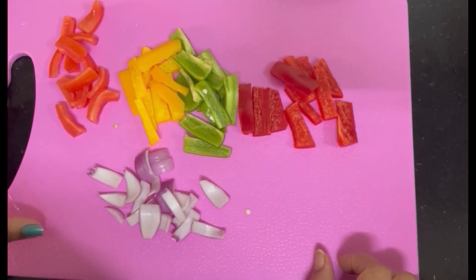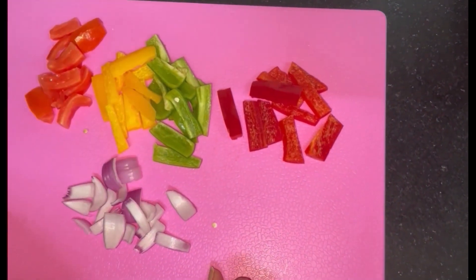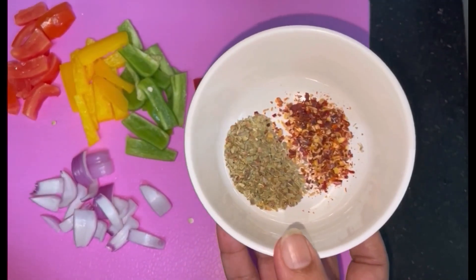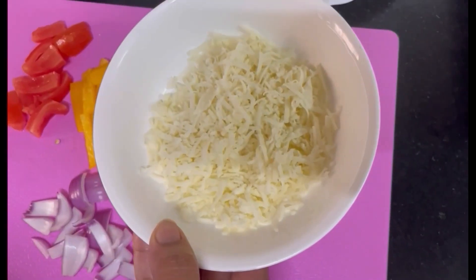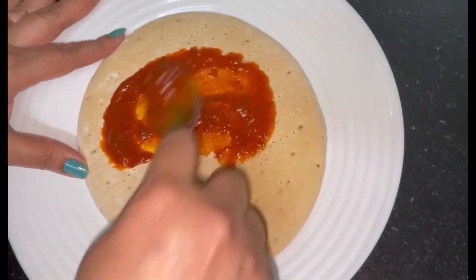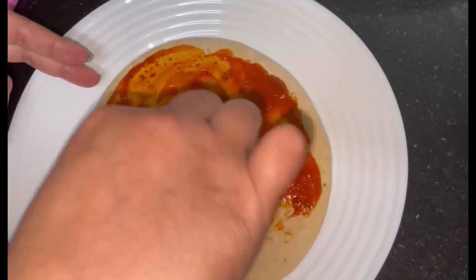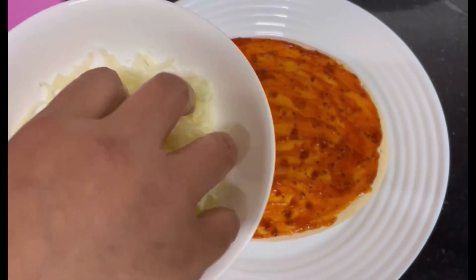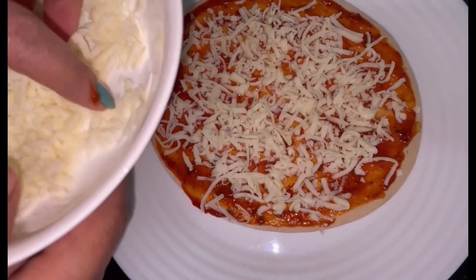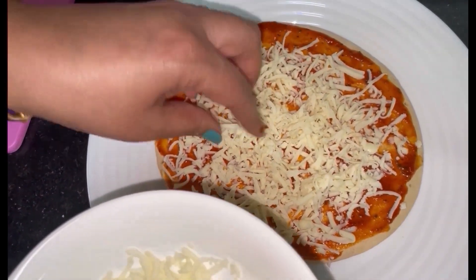I added 80g of cheese and grated cheese. Spread it and add pizza sauce. This time I have a ready-made sauce — I have a link in the description box. After spreading the sauce, add cheese and spread it evenly.